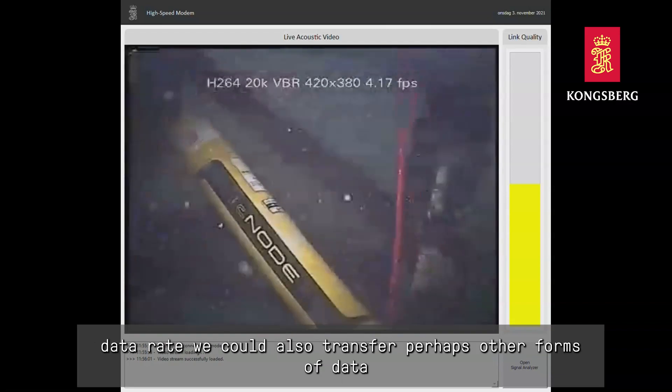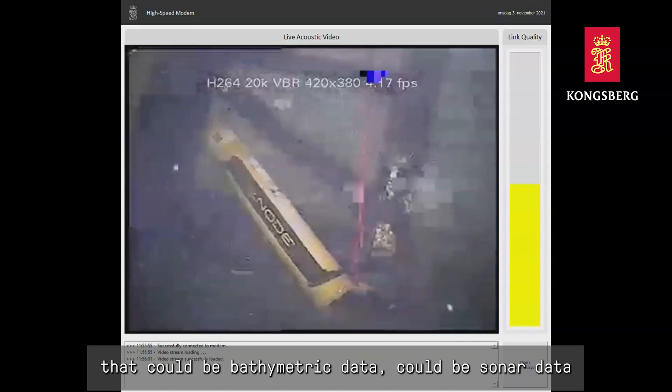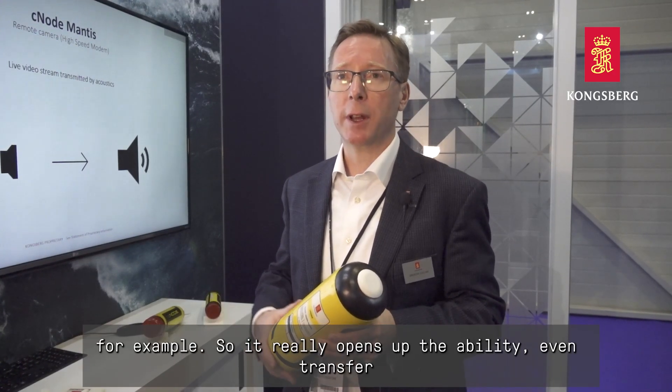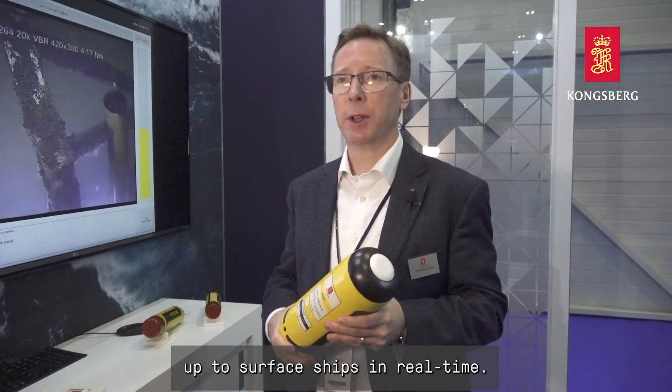Because of the high-speed data rate, we could also transfer other forms of data — it could be bathymetric data, it could be sonar data, for example. So it really opens up the ability to even transfer data from autonomous underwater vehicles up to surface ships in real-time.